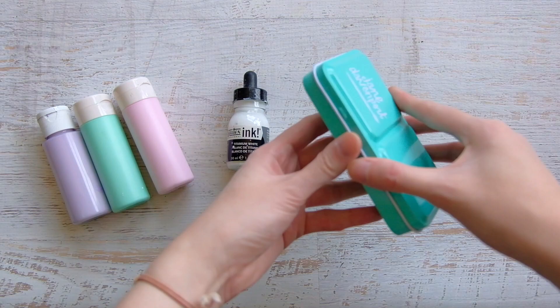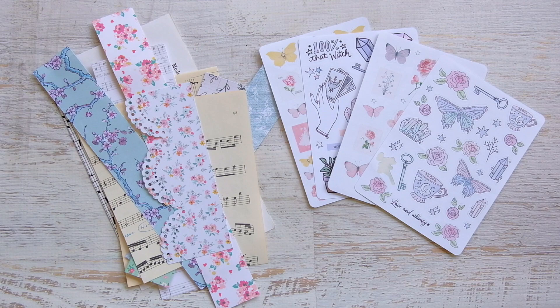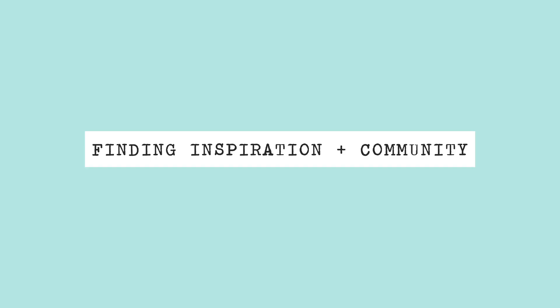The most basic supplies you'll need to begin journaling is a journal of your choice and a pen. Any other medium will do as well, such as paints, inks, or watercolors — just any medium you're comfortable with using and have readily available. Things like pattern paper, old book pages, stickers, and ephemera bits are also great supplies to have on hand. My suggestion is just to get the basics and any other supply that catches your eye.